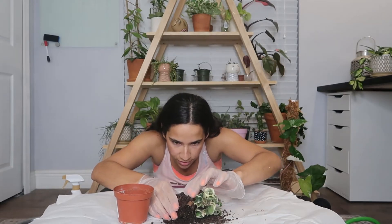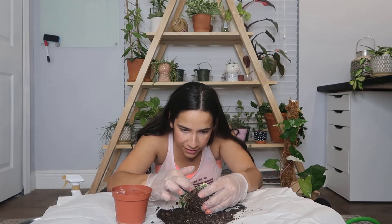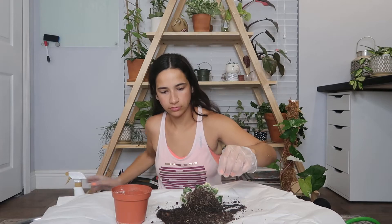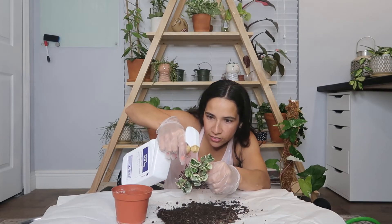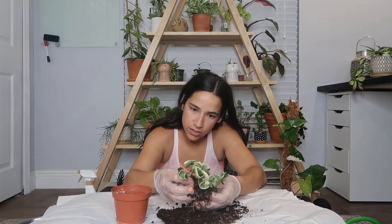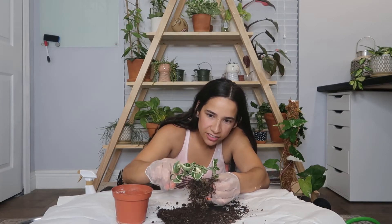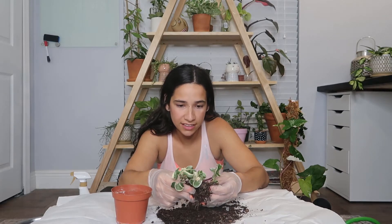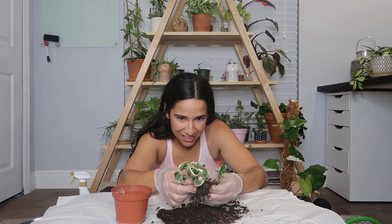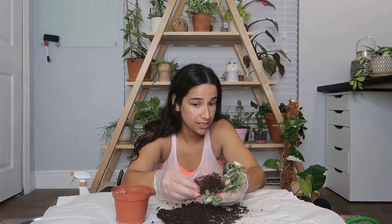It has a lot of roots right there. Damn mealybugs — there they are. Yeah, there's a lot of them. This is gross. I just don't know how much of the soil I'm really going to be able to get off because — there they are again. I don't know, would you guys just rip off the roots and re-root this thing? Okay, we're going to go rinse off the roots under water and see what we end up with.